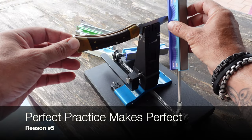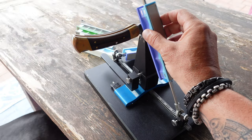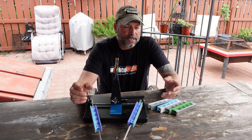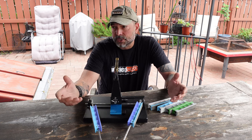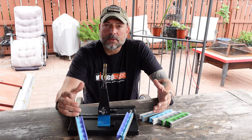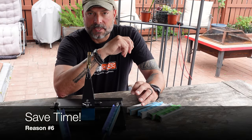Reason number five: the more that you practice sharpening your knife, the better you're going to become at it. That's not rocket science — it's just developing a skill like any other. If you're timid about starting and worried you're going to destroy your blades, just start with the cheapest knives you possibly have, learn how to use your sharpener, and practice. The more you do it, the better you'll become. Hone in those skills and in no time you'll be able to put a razor edge on your specific blades.